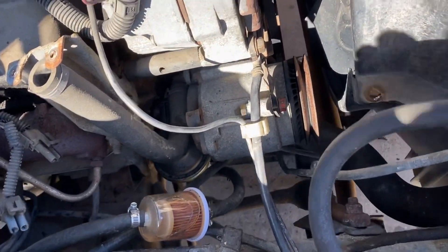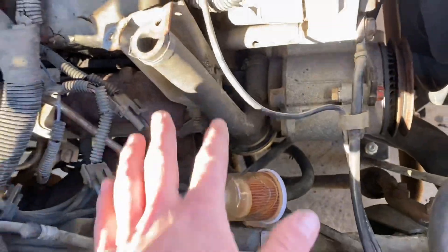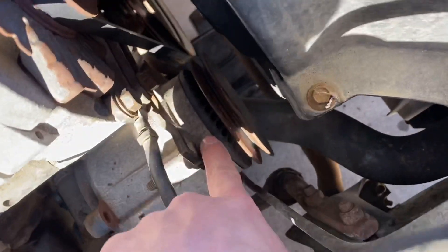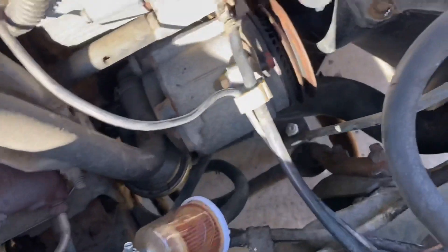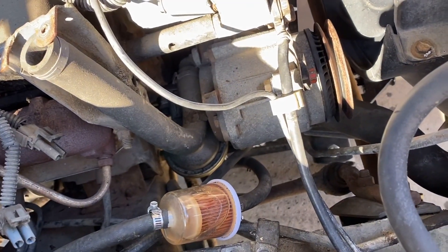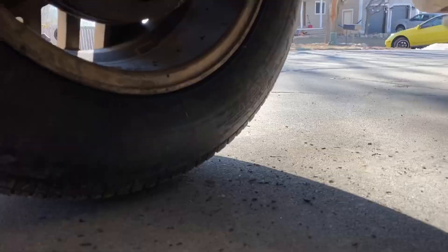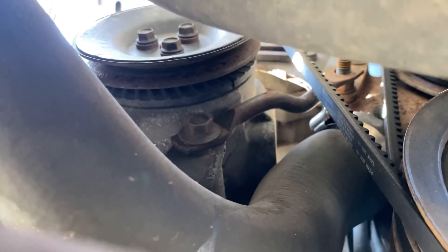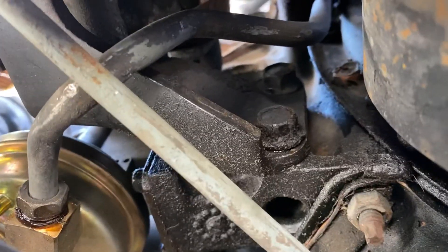Another thing I want to do is pull this vacuum pump thing out. I already got that all out but I believe it's just a bolt here and another one right down there and it should come off after that. Fingers crossed. Quick update: turns out there's a whole bracket right there that holds it on, so I'm gonna get those two off so I can pull this pump off.